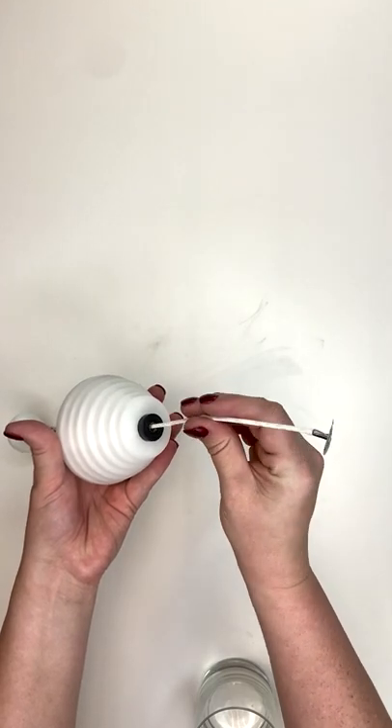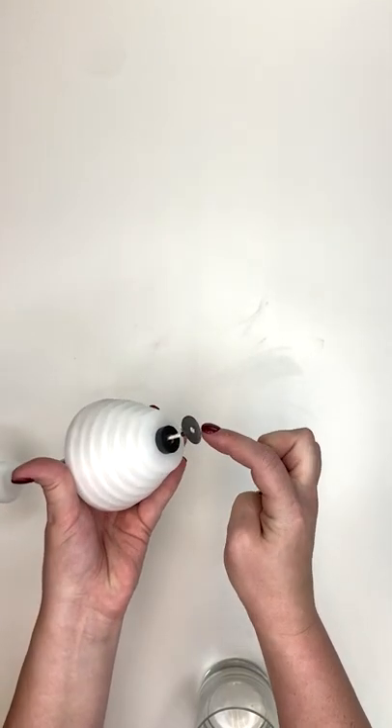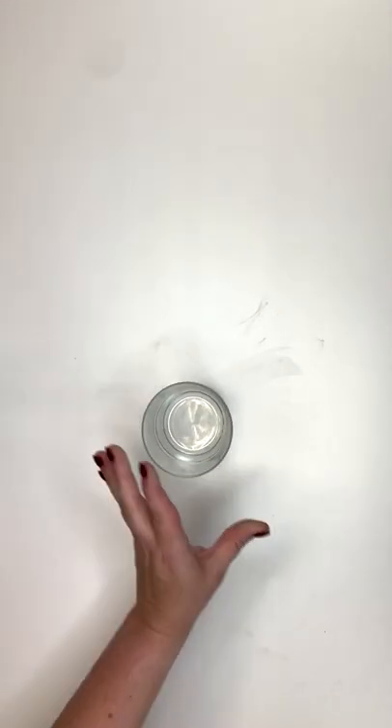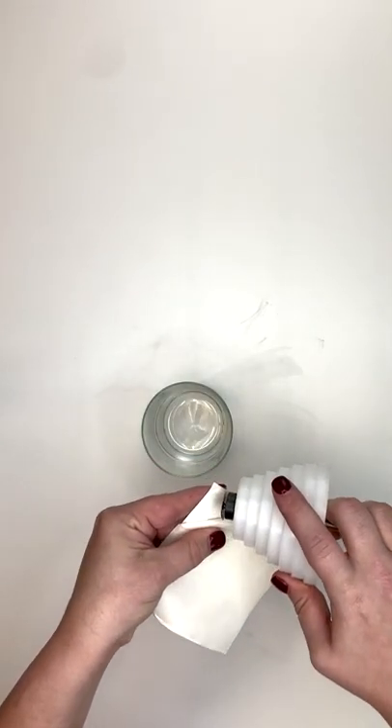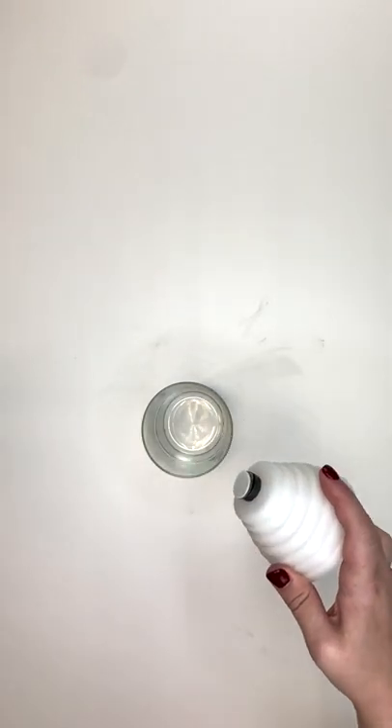Now all we need is a wick. Thread the wick up through the center of the tube — there's a magnet at the bottom and it's gonna grab the wick. It's holding on really well. Then take a sheet of wick stickers and push a wick sticker onto the bottom of the wick tab.